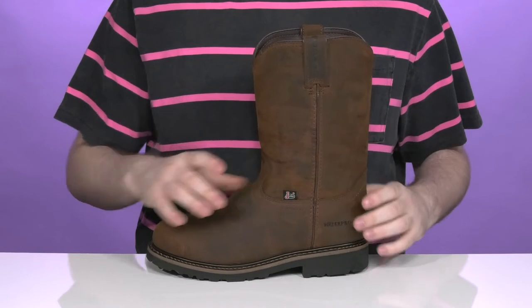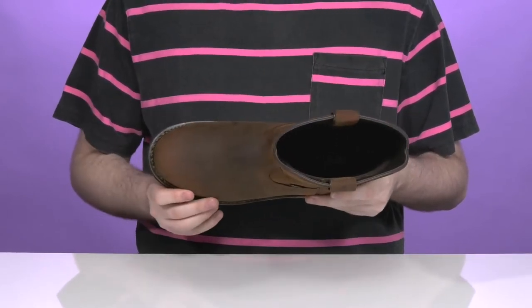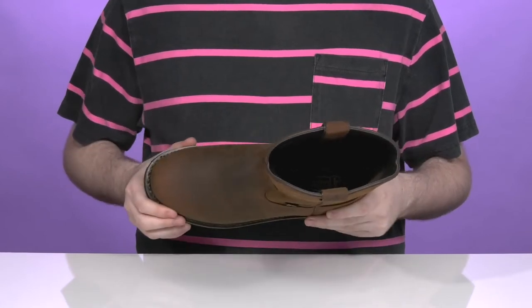It's made with a full grain leather that has a slightly distressed tone to it, with a steel safety toe in the front. It's also ASTM certified to protect you from electrical hazards.